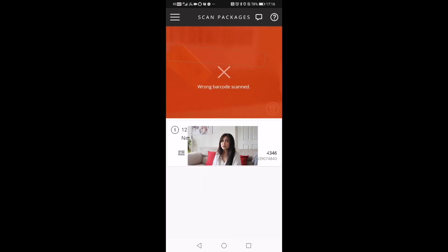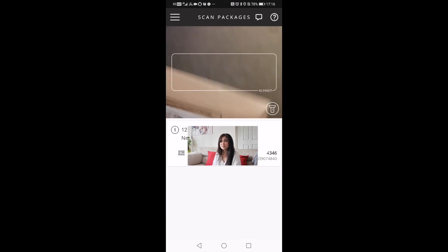If for some reason you're not able to scan the barcode, you can actually manually enter the parcel ID.